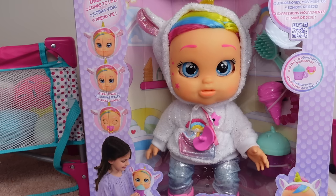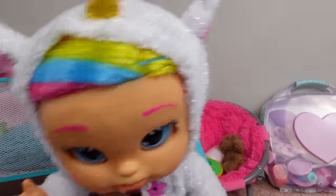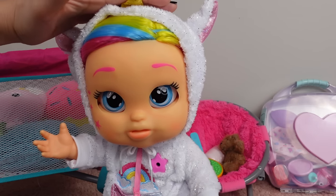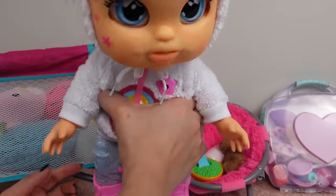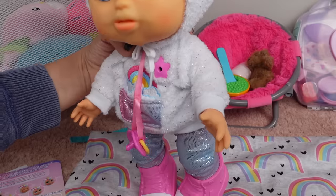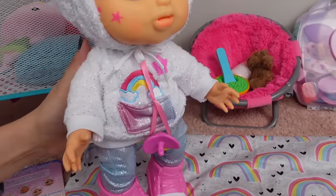Okay friends, I'm going to take her out of the box so we can play with her. Here is Dreamy. She is actually a very big doll — I think she is about 18 inches — and she is definitely very heavy for a baby doll.